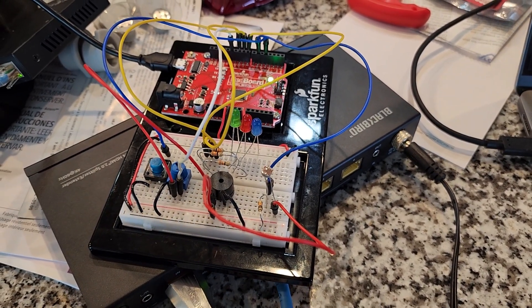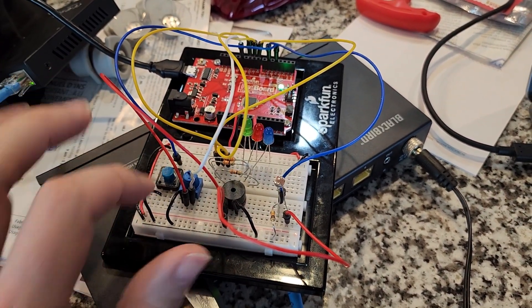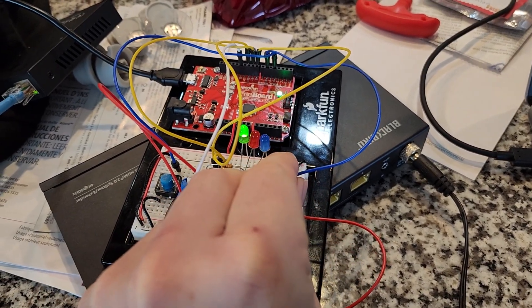Okay, demonstration of the circuit of homework 2. We got the red light with the button, and we have the photoresistor covered.